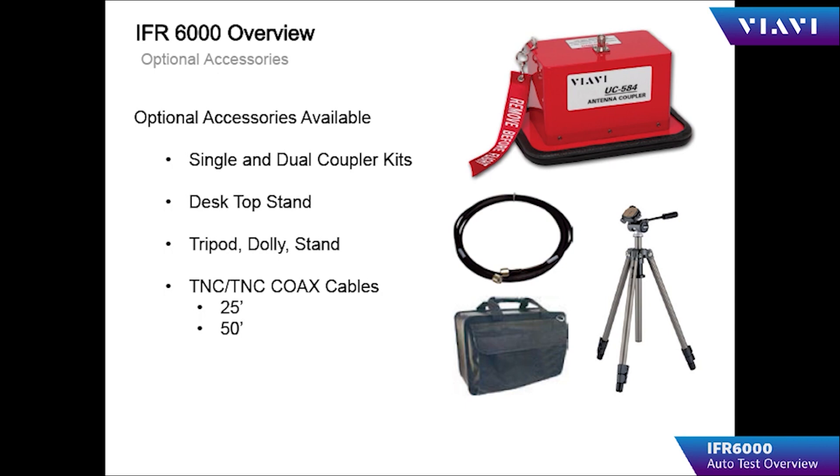Optional accessories consist of the UC 584 coupler, which can be used to eliminate problems with over-the-air testing. We have single and dual versions of this kit, as well as a desktop stand, tripod, dolly, and various lengths of coax for testing large aircraft.